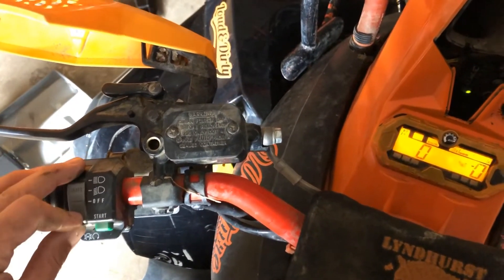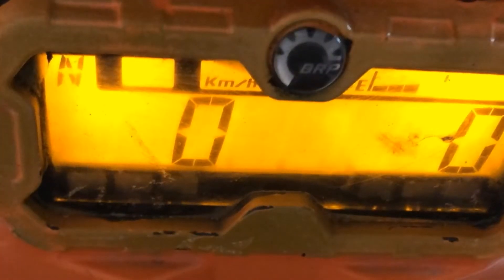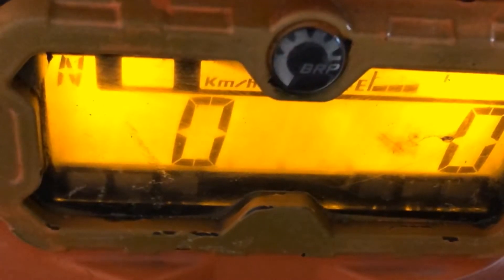From the speed selection, push and hold the set button and alternate between high and low beams — one, two, three — then release. And just like that, your maintenance required is cleared.